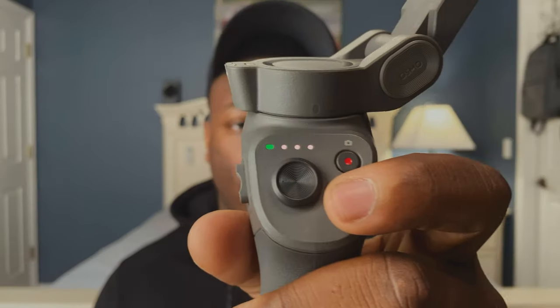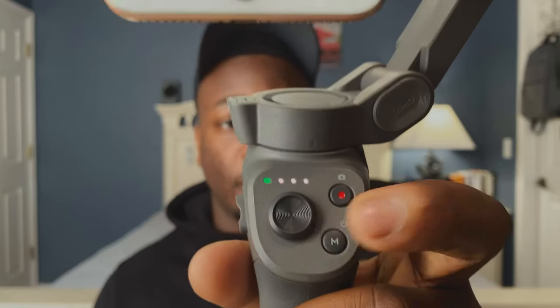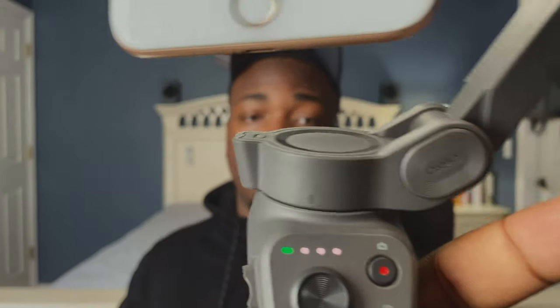The DJI Osmo Mobile 3 has a lot of cool features. I'm going to throw on my iPhone 8 Plus to show you. You have this button, which is the on button — tap and hold it to turn it on, but if you double tap it, it also switches the phone's orientation between landscape and portrait mode. When I move my hand any which way, the phone glides really nice and smoothly, which gives it that cinematic effect. There's also a shutter button, which lets you stop and record video or take pictures as needed.